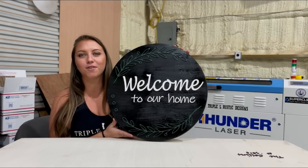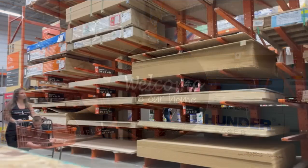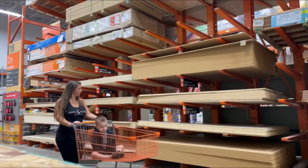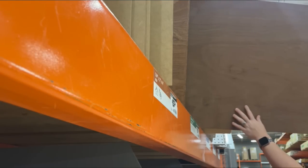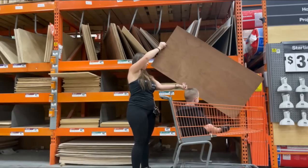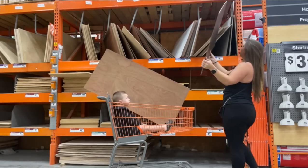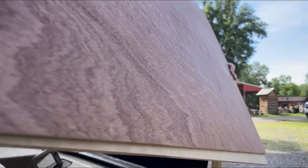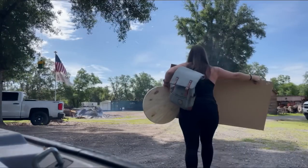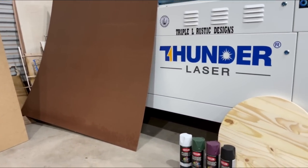Hey guys, welcome back to Triple L Rustic Designs. Today I'm going to show you how I made this welcome sign on our Thunder Nova 51. The first step is picking out your material. Me and my sidekick swung by Home Depot this morning. We found a couple nice pieces of birch wood as well as some MDF, then headed back to the farm to get started. I made this sign on our Thunder Nova 51 130-watt laser.